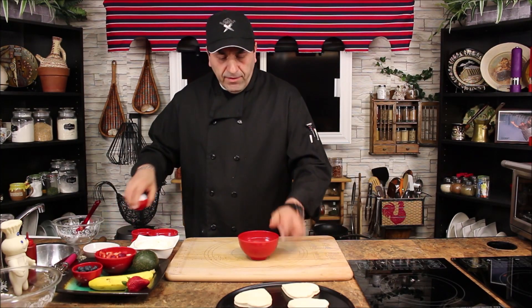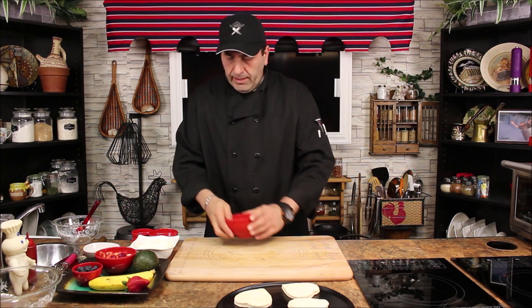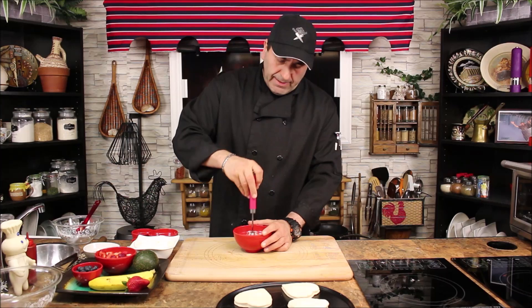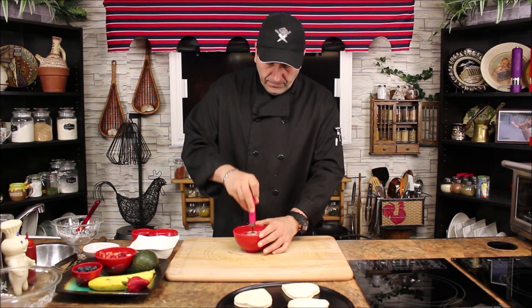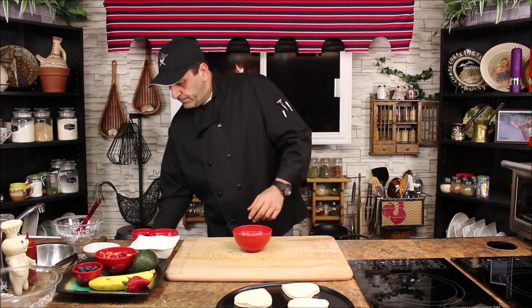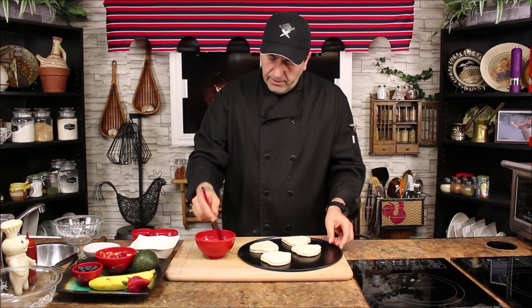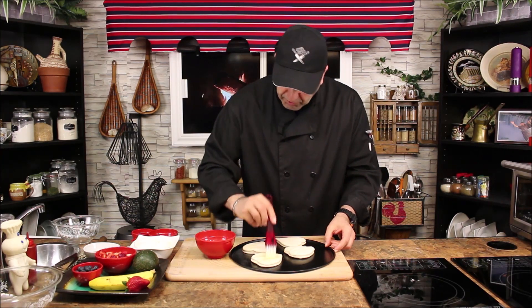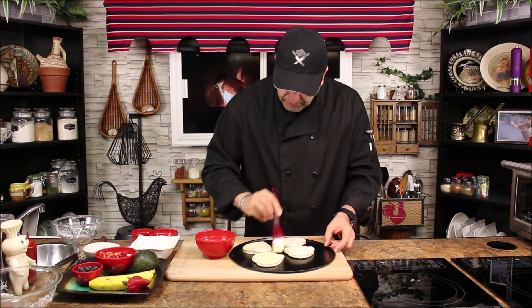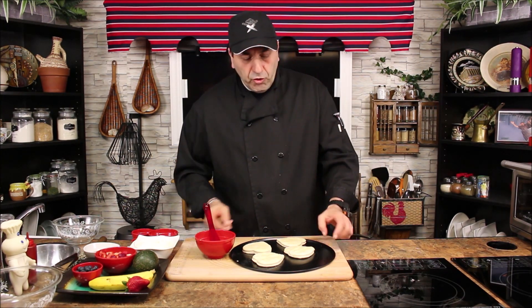Now I have a little bit of cream and one egg and I'm gonna mix it — this is the egg wash. We're gonna brush the pastry from the top, which will give it a nice golden color. Bring the tray here and brush the top a little bit, making sure to cover the whole dough. And the last one.